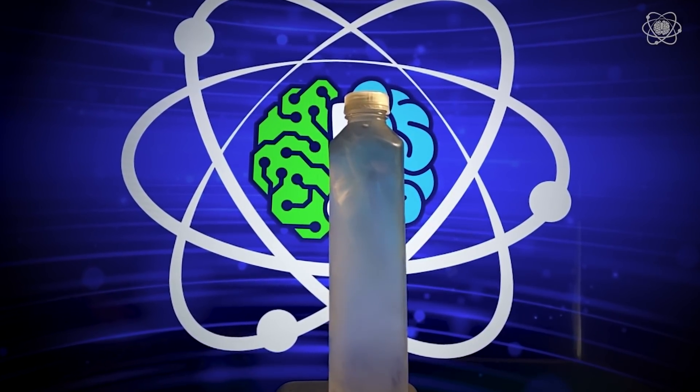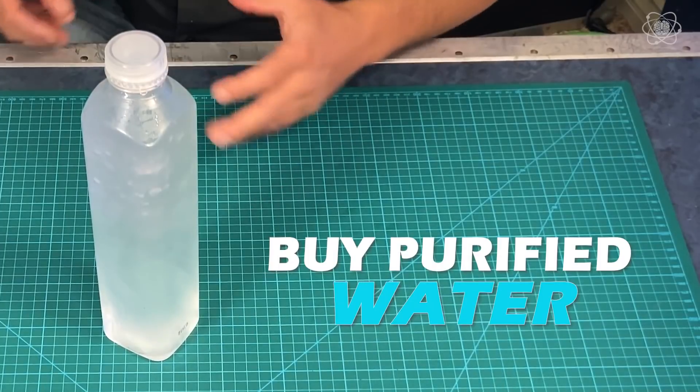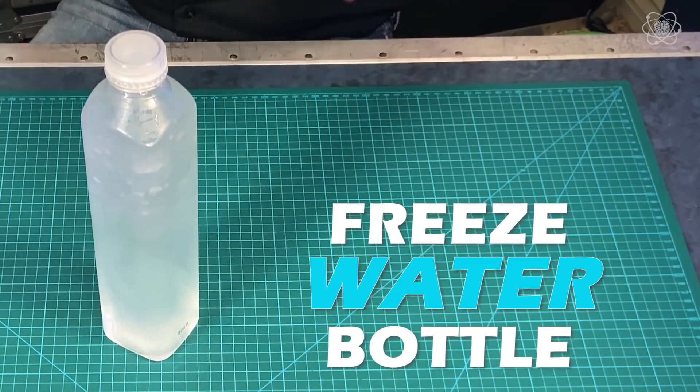Let me show you how to do this. The first thing you want to do is get pure water — next time you're at the store, get some bottled water. Then you need to put it in your freezer. A lot of people try this at home and never know when their bottles are actually supercooled, but there's a trick to that.